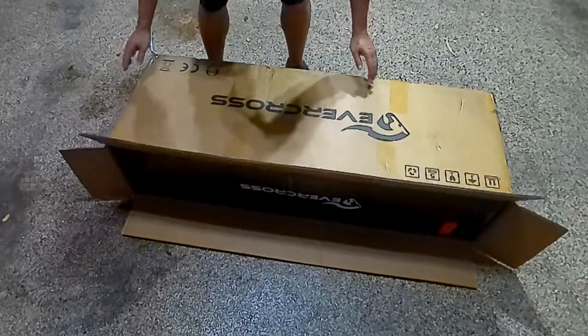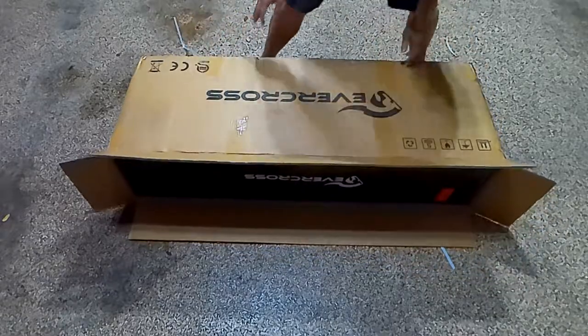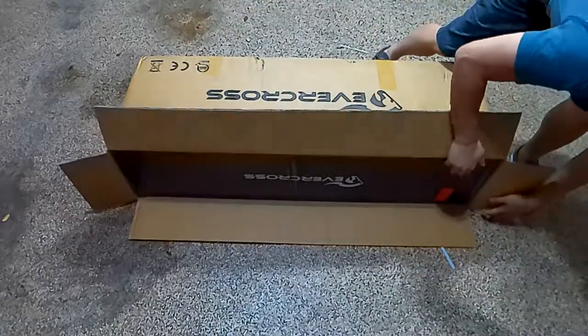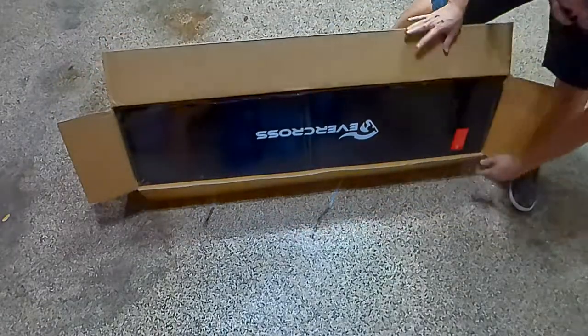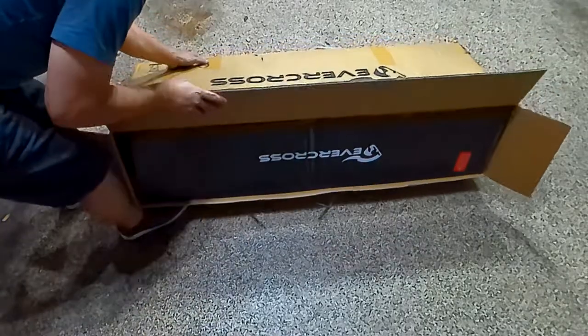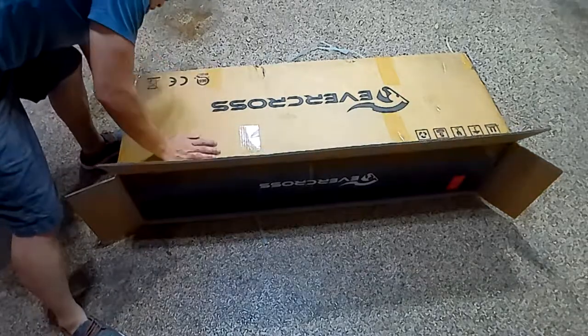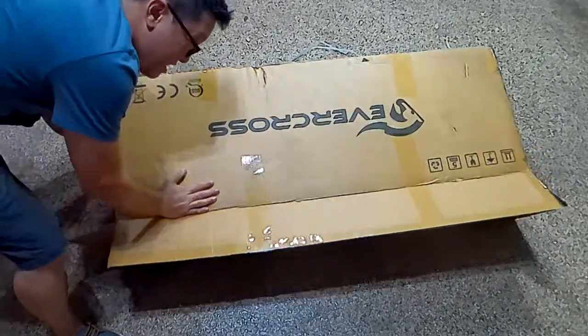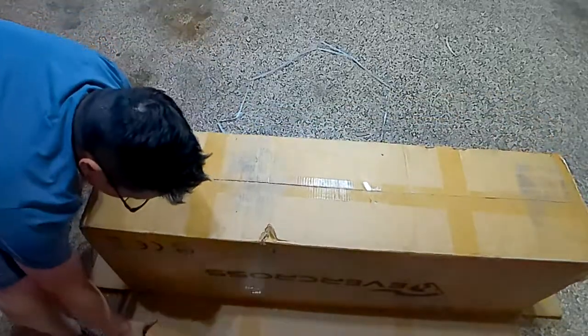I wish there was a handle on top so I could scoot this out better, but let's try it like this. So far the box is pretty heavy — it's not as light as my Gotrex, that's for sure. I wouldn't expect it to be, being that this motor is so much bigger and stronger.